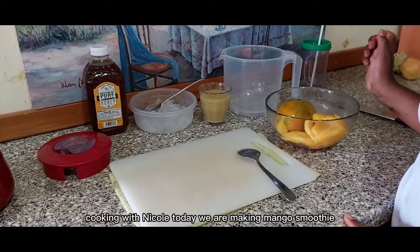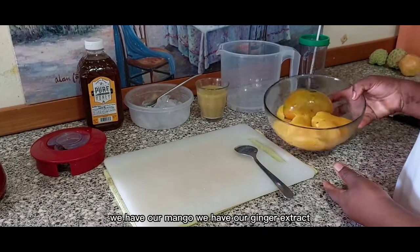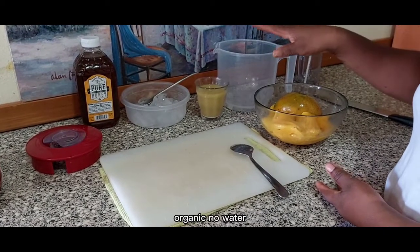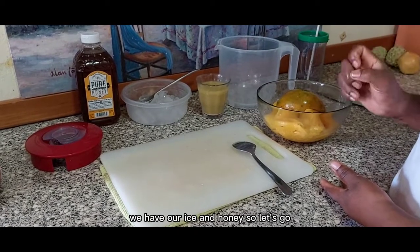Hi guys, welcome back to Cooking with Nicole. Today we are making mango smoothie, and here are all our ingredients: we have our mango, our ginger extract — organic, no water — we have our ice and honey. So let's go!